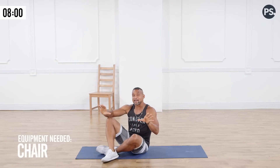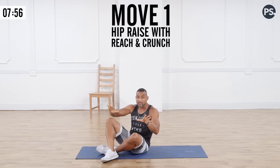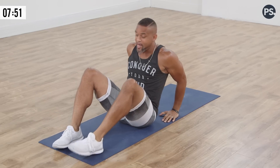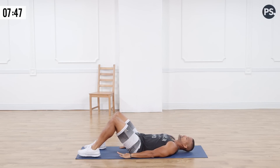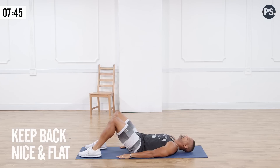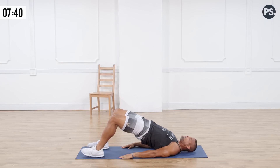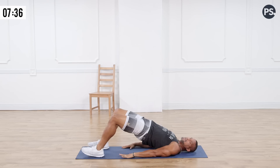All right, so the first exercise we're going to do is called the hip up crunch reach, and you have to really stay focused and get ready to push your lower back into the floor. Pay close attention here. Arms are to the side, make sure your back is nice and flat. Palms down.